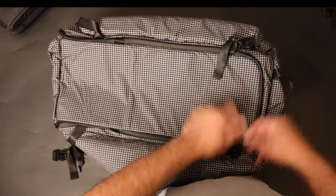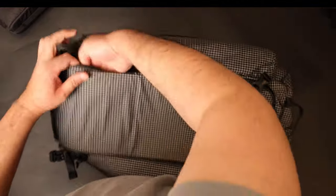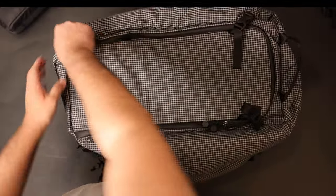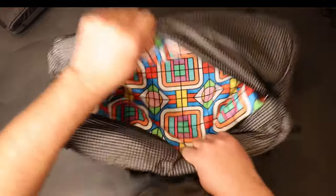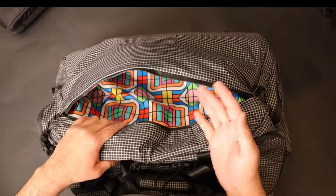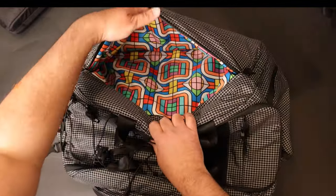So basically closing this back up, we're going to go right over here. We're going to take these straps, pop them right back in, take these zippers, close these up — and just like that, we're done with this side. This side over here has another pocket. We're going to open it up — this will be the backside. You have a huge pocket with a huge cavity over here where you can stuff even more things. A lot of stuff can go inside of here.